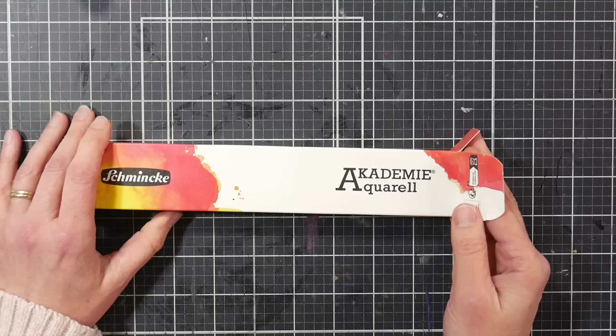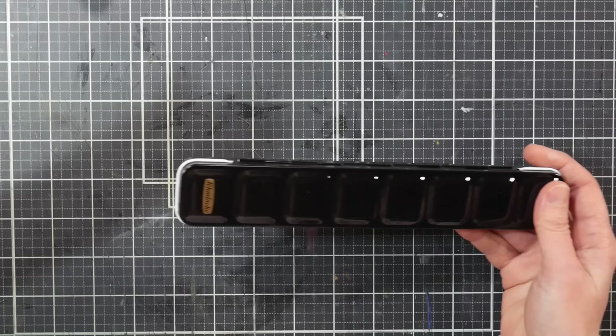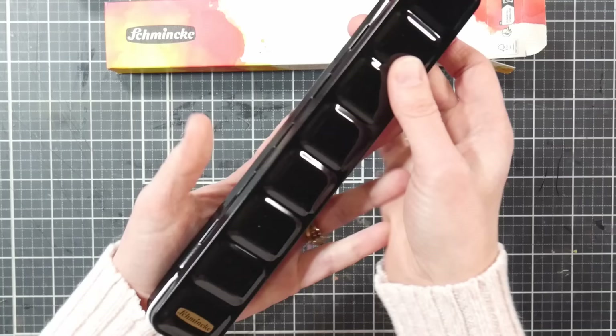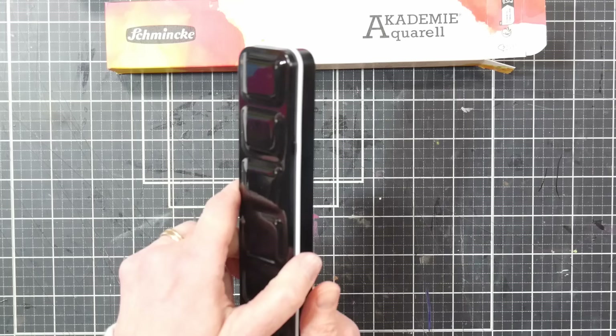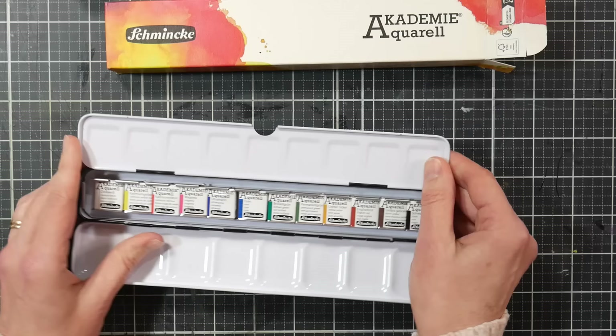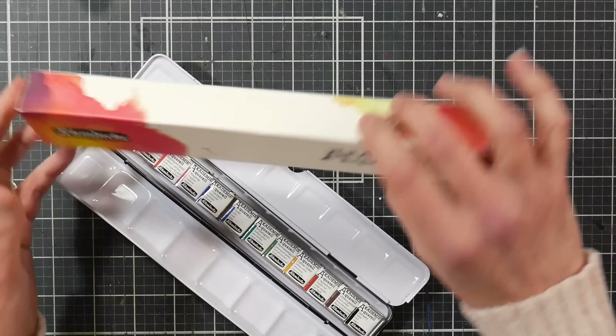I'm going to be completely 100% honest — I bought this for the tin. I don't have really high hopes for the paint; I hope it's decent, but this isn't the first time I've bought Schmincke watercolors for the tin and I'm sure it won't be the last. As long as I'm comfortable buying it just for the tin, I'll be at peace with whatever the paint is like. I have used their academy paint in the past and it was decent — not my favorite, but definitely not the worst.